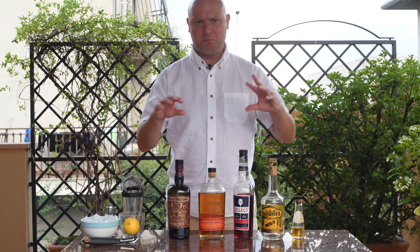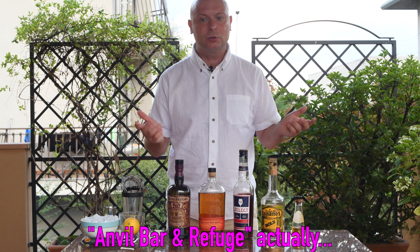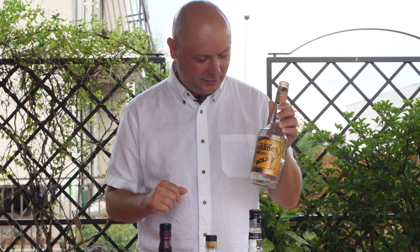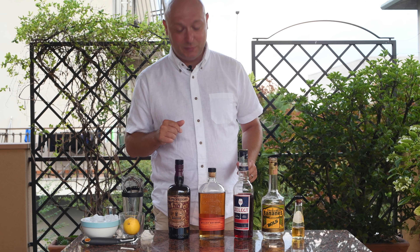So the banana boulevardier is a weird combination. I found it on the fourth guide. It was created some time in 2016 at the Anvil and Refuge Bar in Houston. The impulse to experiment with a banana cocktail came from me finding this bottle in my father's bar, but I will tell you more about this bottle later on.